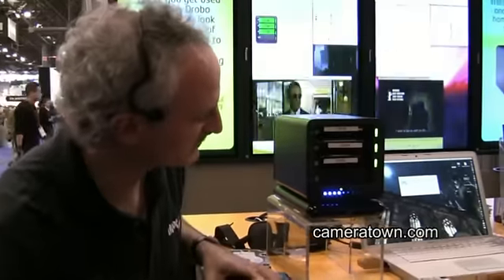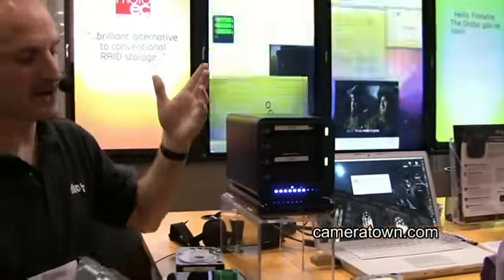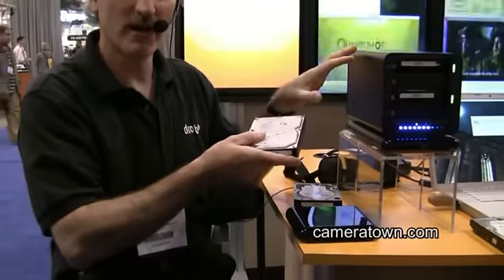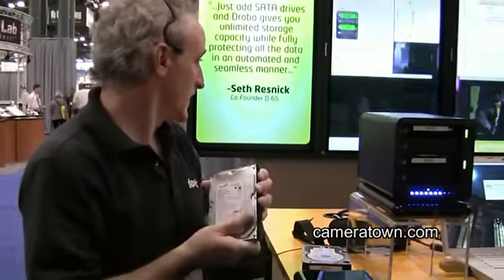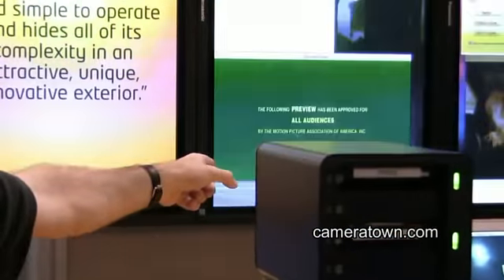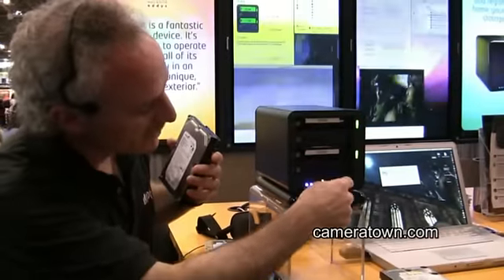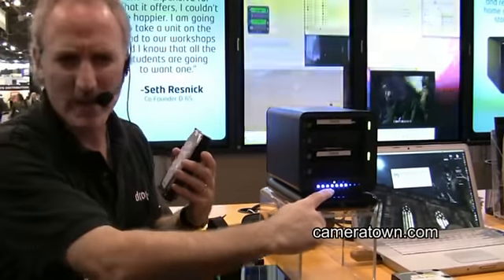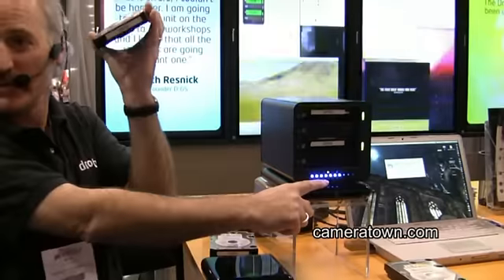Let's pretend a drive fails — let's pull this 200 gig out. I'm working along in Aperture or Photoshop or whatever on my files and a drive fails. You can see that the streaming video is still streaming even though I just yanked the drive out of here. The Drobo — you can see I went from about 40% capacity and just lost 200 gigs, so my lights are now up to about 70%.